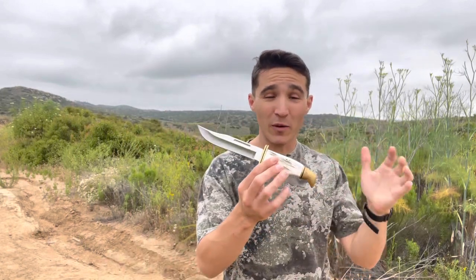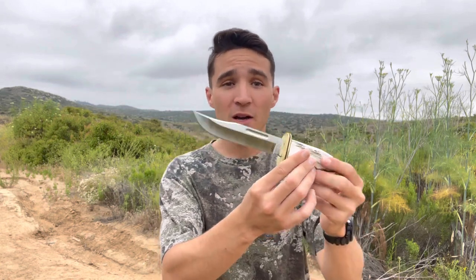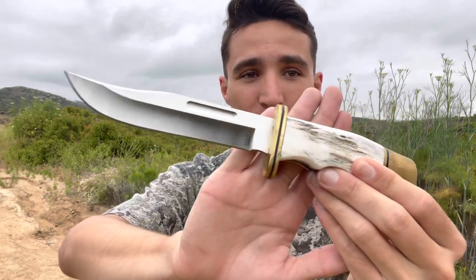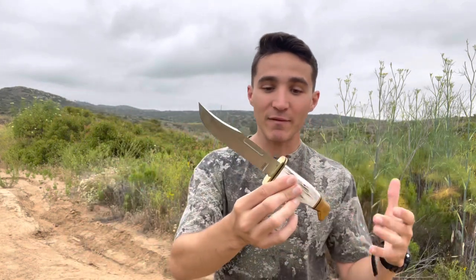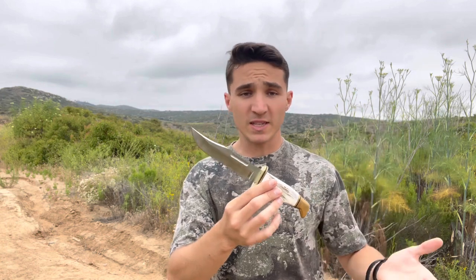Hey everybody, welcome back to another episode of Hey Bucko Outdoors. Today we're going to be going over one heck of a knife. This is my custom Buck 119. Today we're going to dive in and discuss what makes this a little bit different than the normal Buck 119. I'll go over some of the specs and if it's right for you. Let's get after it.